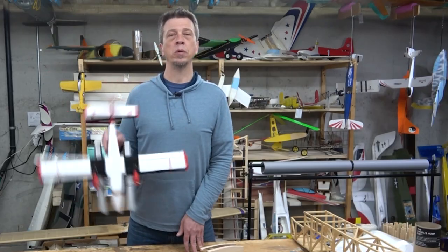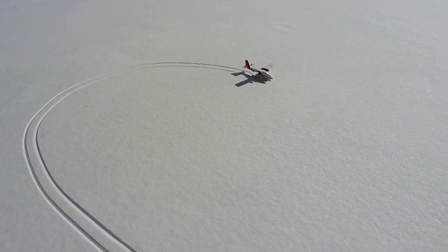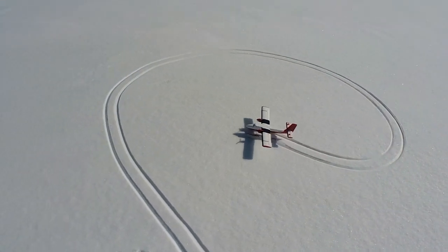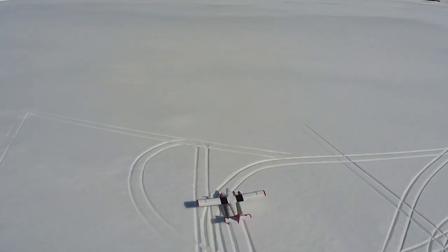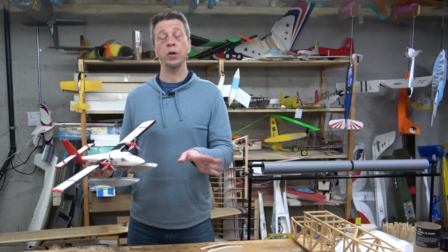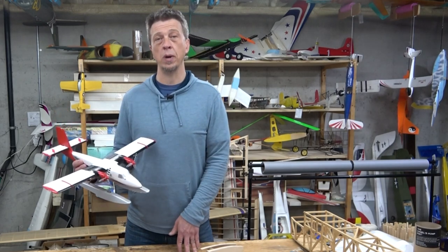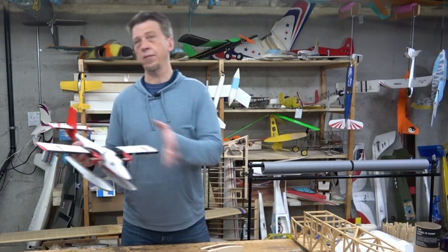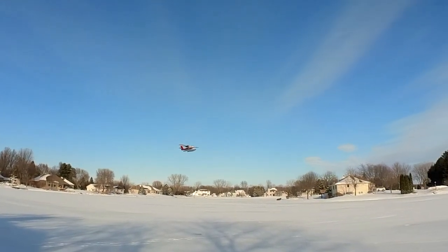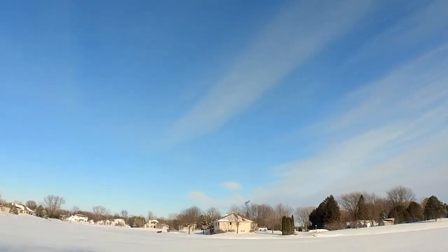My initial flights with the UMX Twin Otter were performed with floats off of snow. In this configuration, the ground handling is actually quite good — the differential thrust allows you to taxi around with full control. Once you're ready to take off, just give it some throttle and off it goes. When you're in the air, I think you'll find that this airplane is in the middle of the road performance-wise. It goes pretty fast, but not very fast. You can slow it down, but it's not a floater. So it falls in that nice middle area that will be the comfort zone for your average sport pilot.